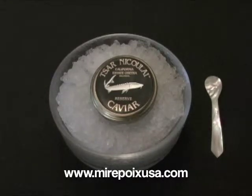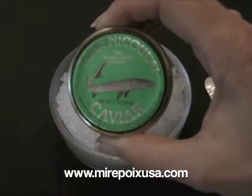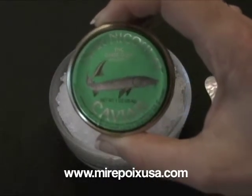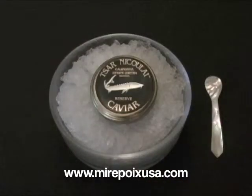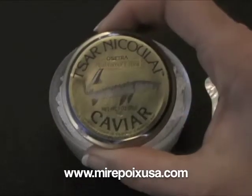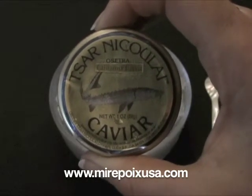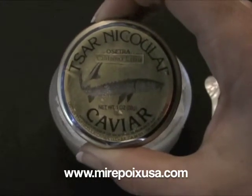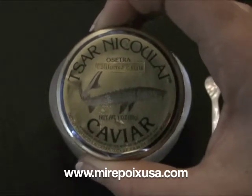We have tasted several caviar products today already from Sarnicolai. We started with the TNC, which is a very affordable classic caviar in the low-salt method — very delicious. The next product that we tried is the California Estate, which is part of a three-tier line, and this is the first level.